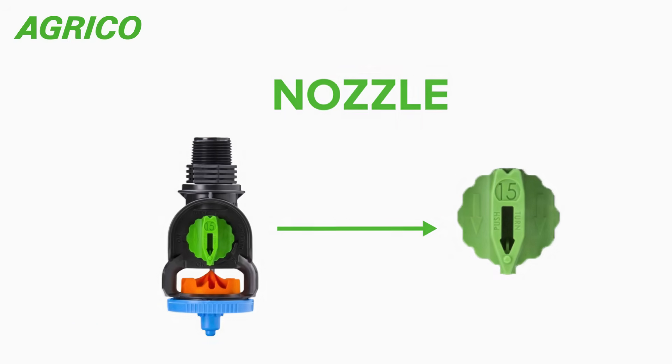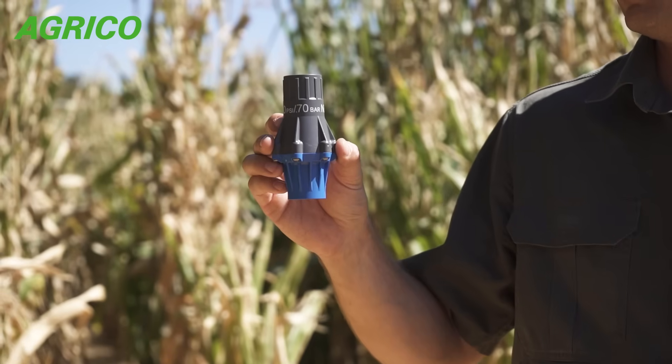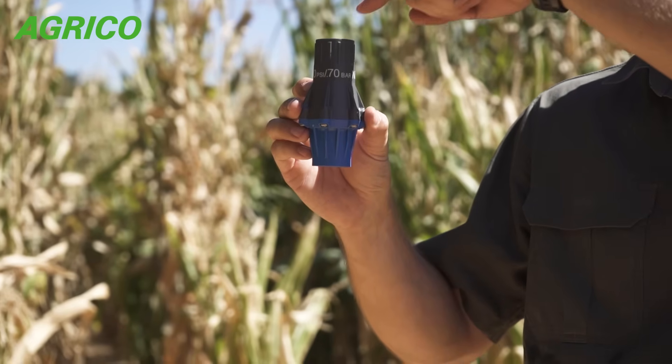The heart of a sprinkler package is the regulator. The regulator ensures that the correct pressure goes to your nozzle, which then regulates the amount of flow going to your crop.